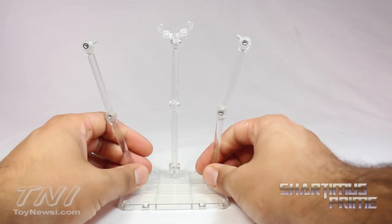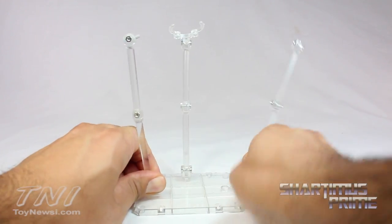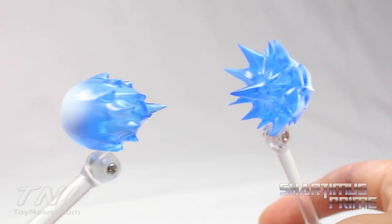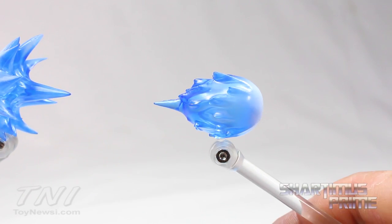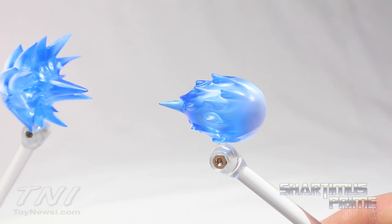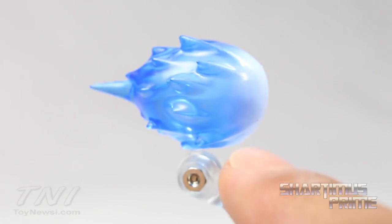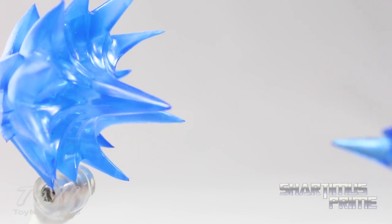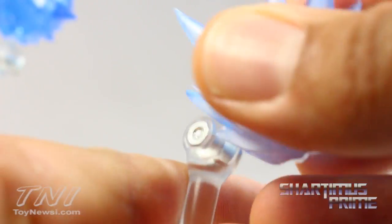This is the display stand it comes with. It comes with these two stands for the effects and then this one stand for holding up Vegeta himself. There are clear pegs that can be plugged into these — it comes with two of those. I think these effects are awesome! There's nothing different about these compared to the regular version, but they are really cool. Wonderfully painted — I like this translucent blue plastic with white paint added, and I really like how it blends into the blue section. Each effect has a hole at the bottom so you can plug them into the smaller peg on each stand.